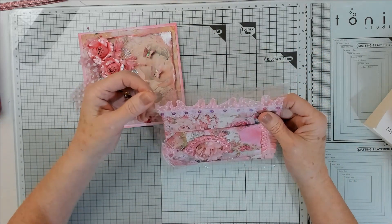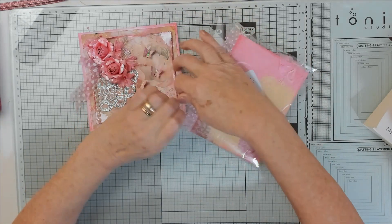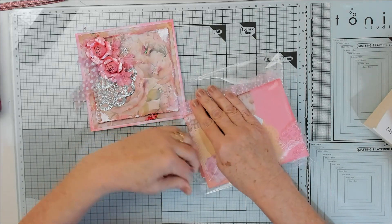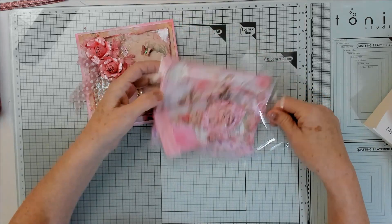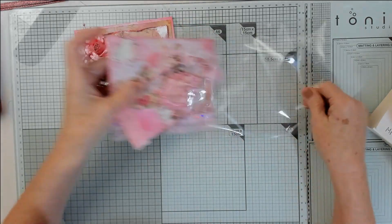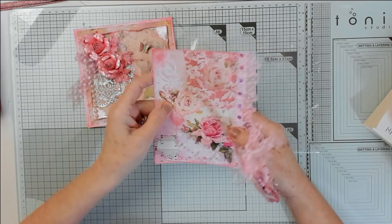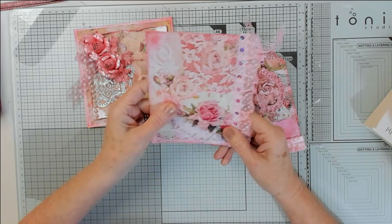This is my entry - she wanted a tag and a journaling card in shabby chic style. She said she didn't mind what colors, so I did it in my colors which is pink, as you know - pinky dink! So this is my journaling card which I did for her.